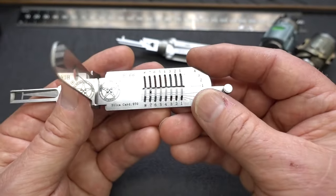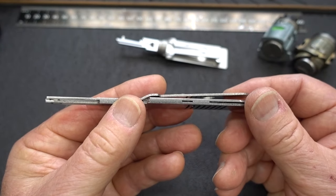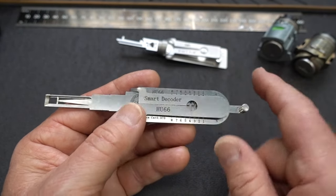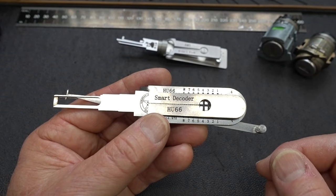It's not really a flaw in the Lishi, but kind of an oversight. So far I would say the Lockmaster is worth $18 extra and perhaps a little bit more, but we won't really know until we find out how well it picks. I've got a couple of locks here — I'm going to figure out which one is the HU66, put it in a vise, and see how well it works.